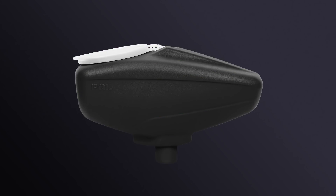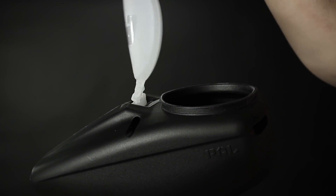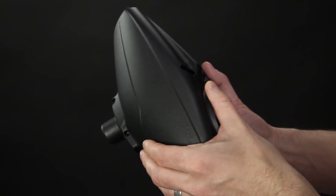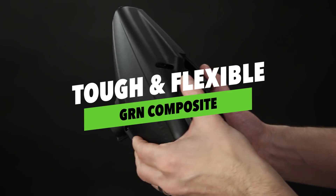Looking at the PAL loader itself, there are a few key features we incorporate into this loader. The lid itself is very flexible — it has a flexible hinge that won't snap or shatter. It's a two-piece construction, screwed together. You'll see that the exterior, or the shell, is glass-reinforced nylon.